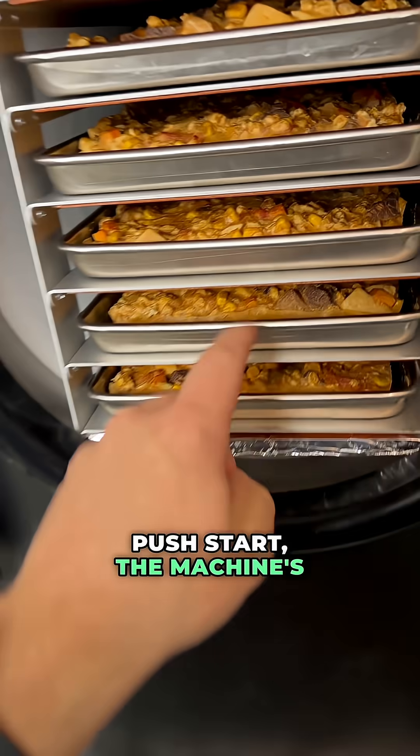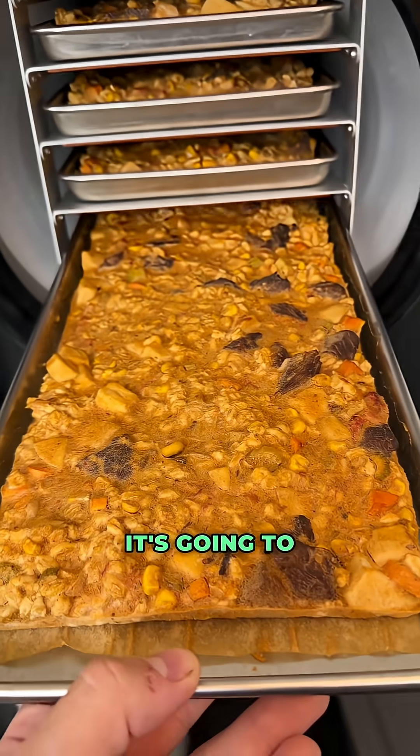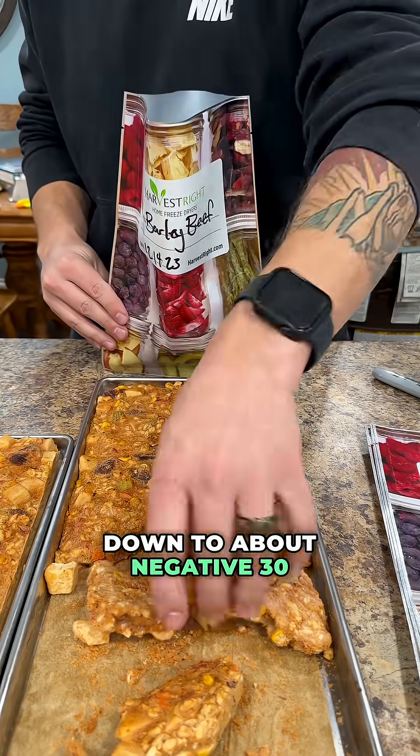Once you close the doors and push start, the machine is going to start to freeze inside of the chamber. It's going to bring the food down to about negative 30 degrees Fahrenheit.